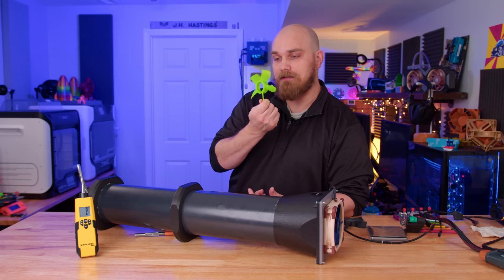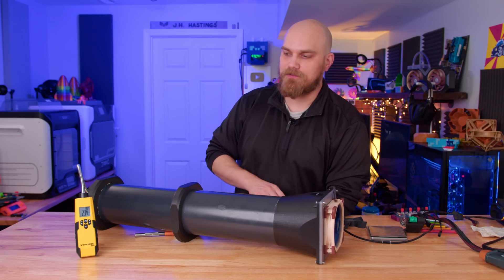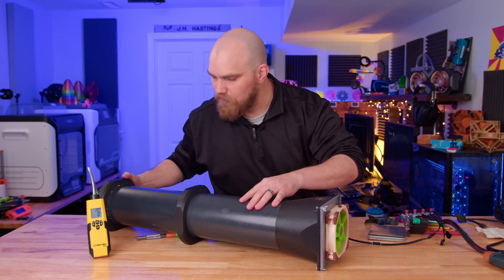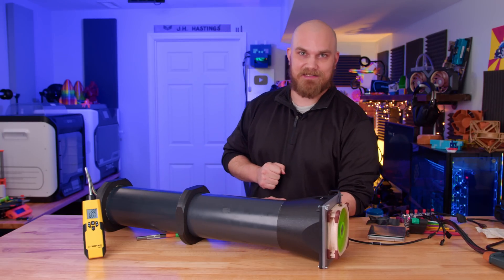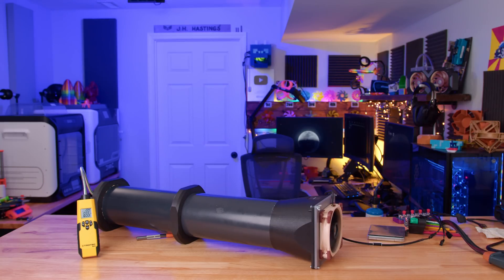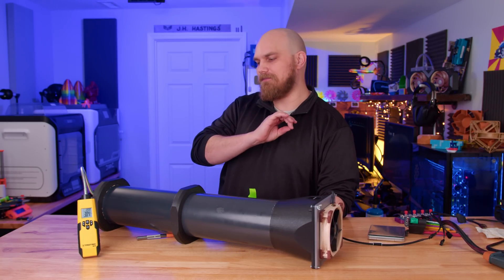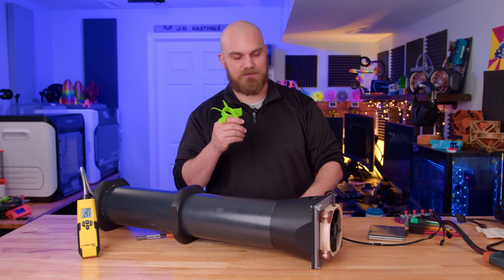Let's see if they all perform reasonably the same in the wind tunnel test — the only one probably being different would be the flexible fan as it slows down and starts to hit the frame. First up is the PLA one as our baseline — let's call it 650. Now for our flexible fan — yes, it's still on, and you can definitely hear it's rubbing pretty good, but it's actually doing better at 660. And for the carbon fiber nylon, we can call that about 655.